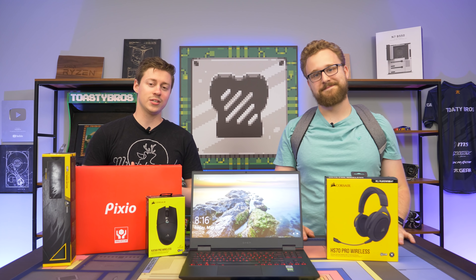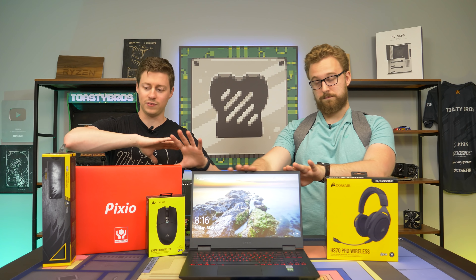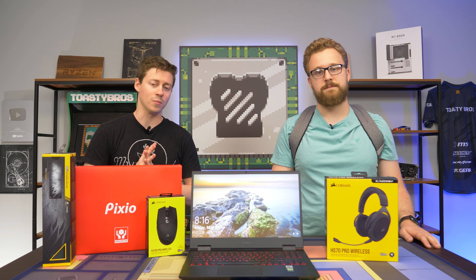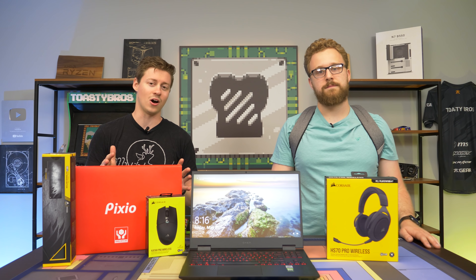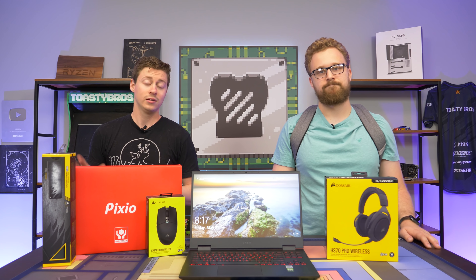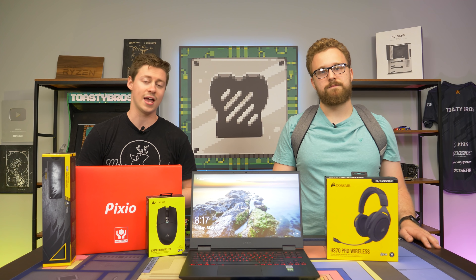So we've done a couple of these before — this is basically like one of our full setup videos where we take a laptop and feature a lot of cool stuff we highly recommend. The last one we did was a lot more budget than this. This one is $1,600, with about $400 of it being extra screen peripherals and backpacks, so it's a lot more expensive but also for more of an enthusiast slash high-end gamer.